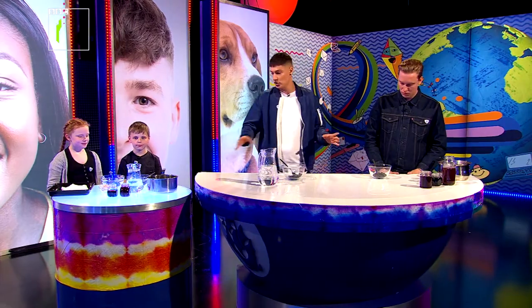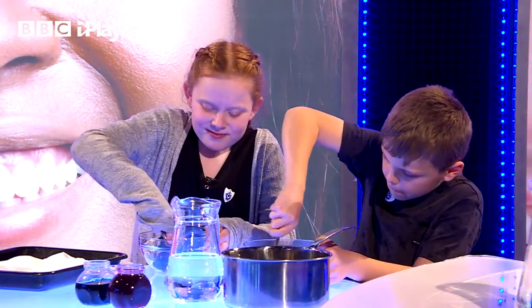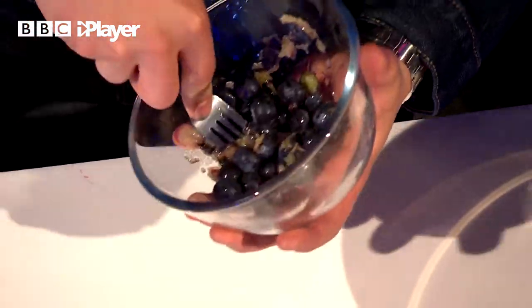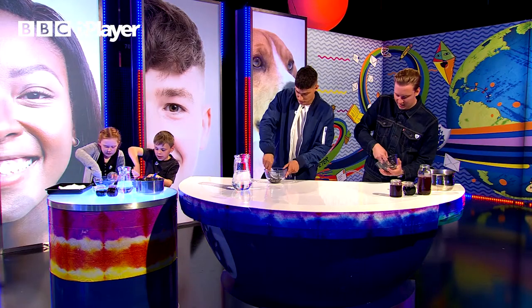So first things first, everyone — you're going to take your fruit or veg and you're going to mash it up. You're going to really go to town on mashing it up as much as possible so that it's just a big old pile of sludge in the end. That's what you're aiming for. That's satisfying, isn't it? And while we do this, working very hard — Louie, you've got a question, haven't you?